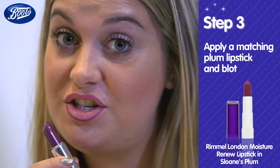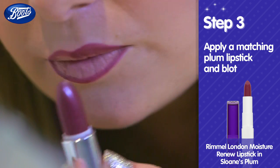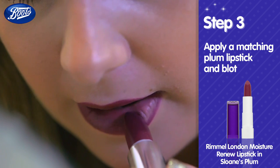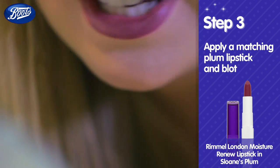Apply a matching plum lip shade straight from the bullet and then blot with a tissue.